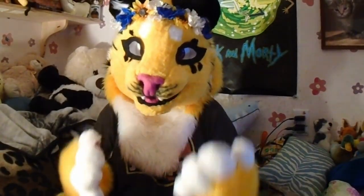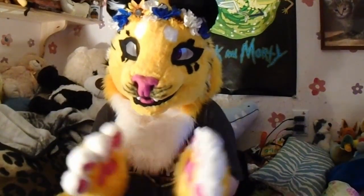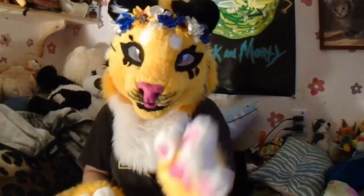Today I'm here to talk about fursuit making do's and don'ts. I want to start off by saying thank you so much for being here to watch my videos. If it weren't for you guys, I wouldn't be doing this. Without further ado, let's move on.